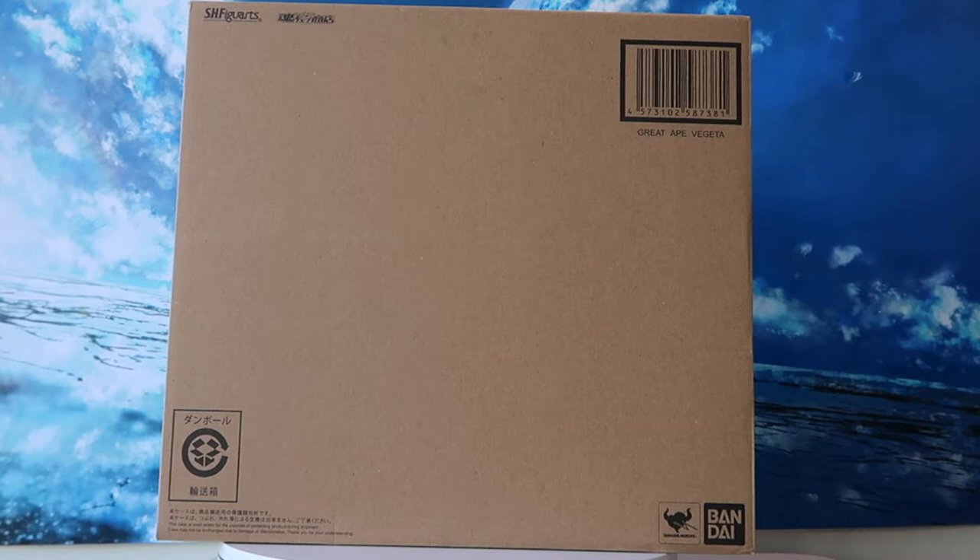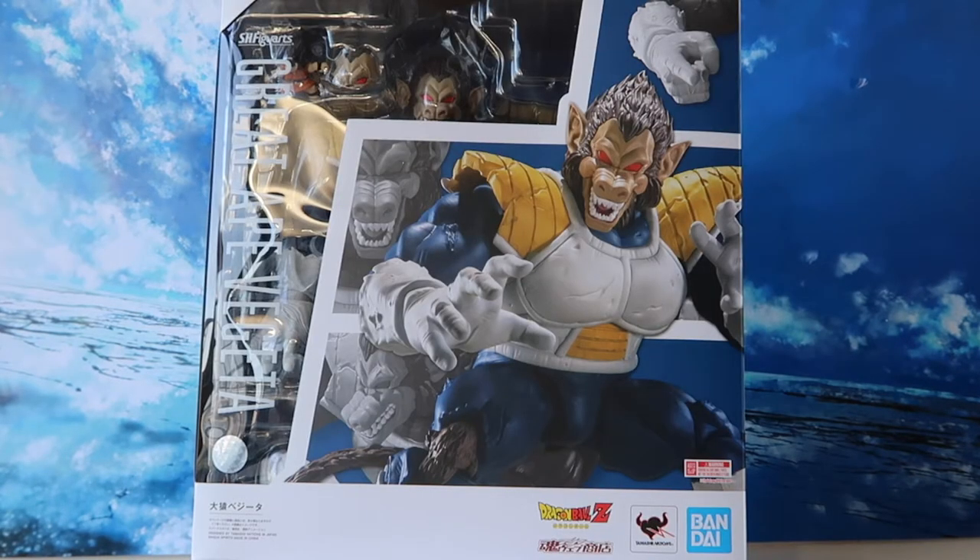Hey guys, welcome back to my channel DZCanToys where I do reviews and share my thoughts on some of my favorite toy releases. Hope all of you guys are doing well. Today we have something very exciting to look at — it is the SH Figuarts line Dragon Ball Great Ape Vegeta. Here we have a look at the box. Make sure you guys stay to the end of the video to check out some cool pictures that I will be taking with today's figure.